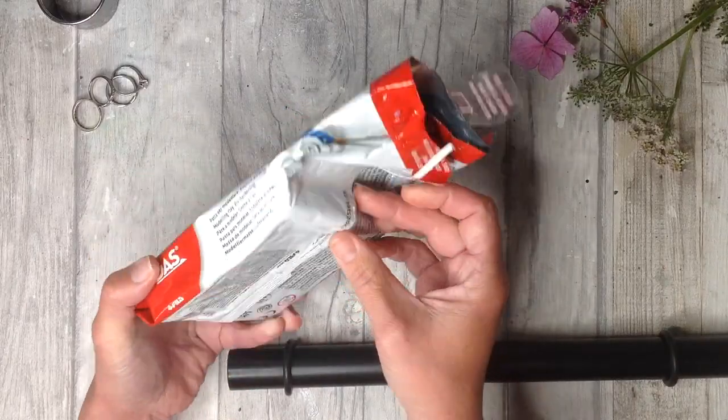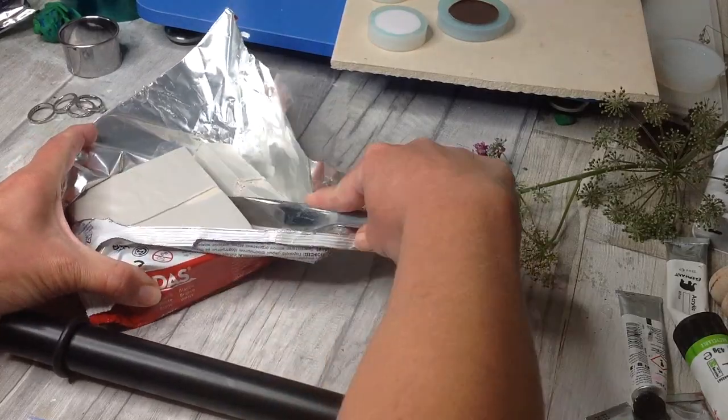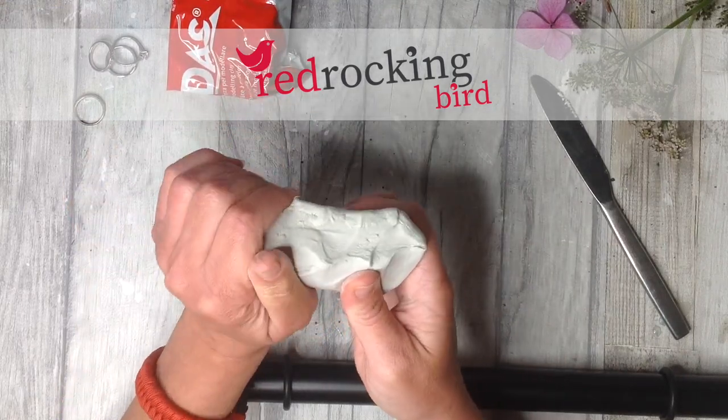Hi and welcome. I'm excited to share this air dry clay project with you today. I will go through the basics so it's perfect for beginners, and pick up some air dry clay tips and tricks along the way.